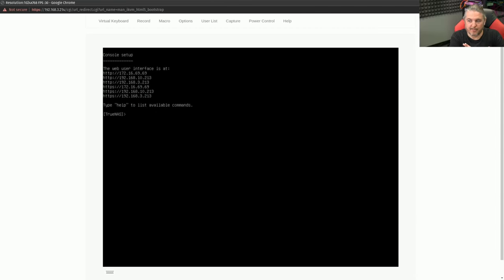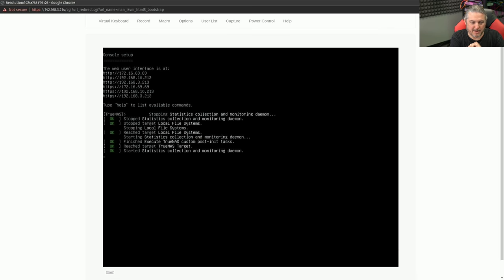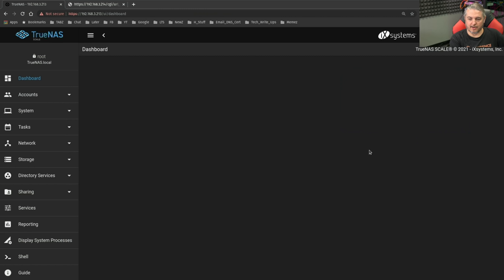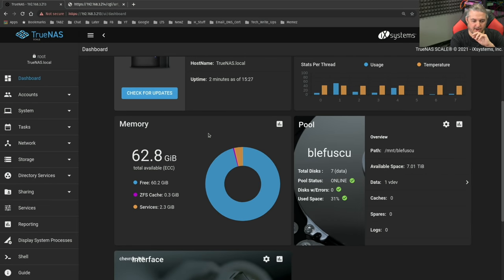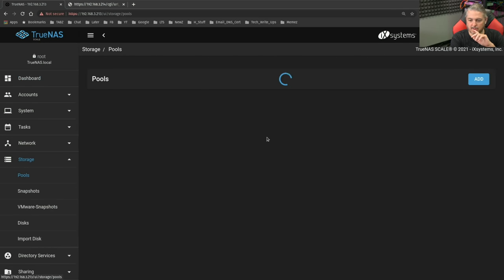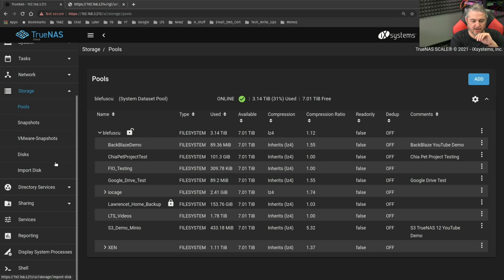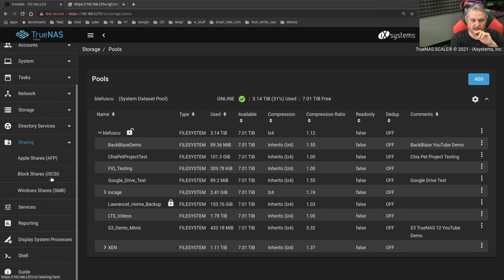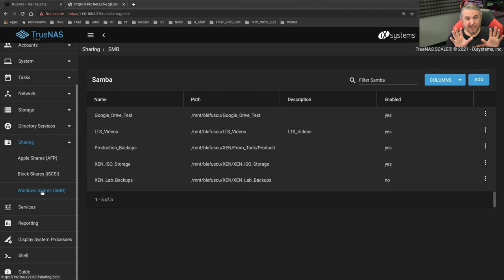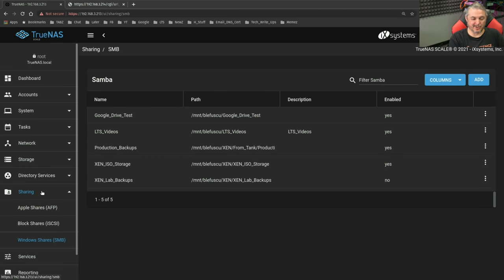The system seems to have successfully converted — I have the proper IP addresses. Let's see if we can log in. This is looking good. Let's go over here to Storage > Pools. The pools are all there. Let's look at the shares — go to Sharing and look at the Windows shares. Everything's showing up perfectly fine. So let's actually start testing these things and making sure they work.